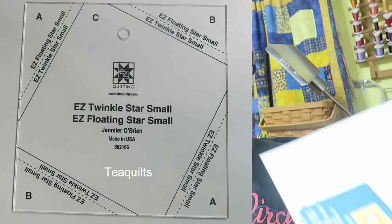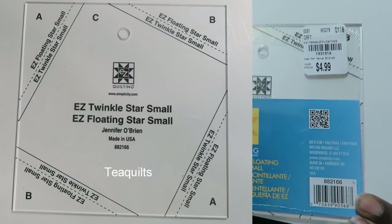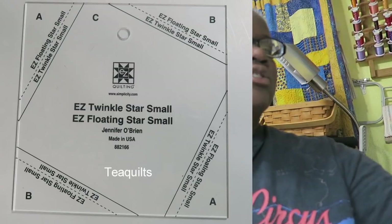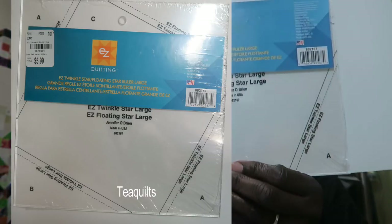Hi, it's T with T Quilts, and I'm here to do a block for you. I was actually in Tuesday Morning and I saw that Easy Quilting had a ruler called the Easy Twinkle Star — it's a floating star ruler. They had this ruler in two sizes: this is the small size and they also have one in a large size.